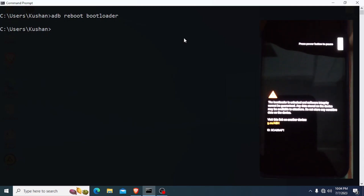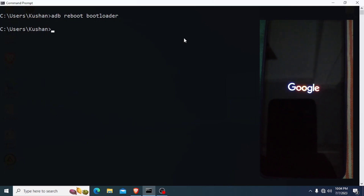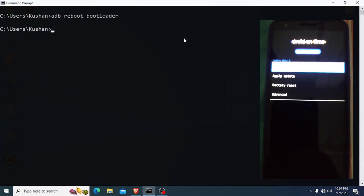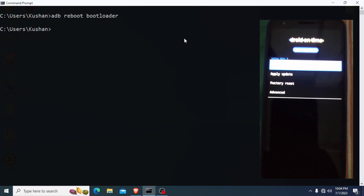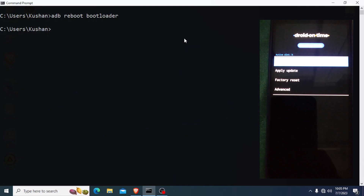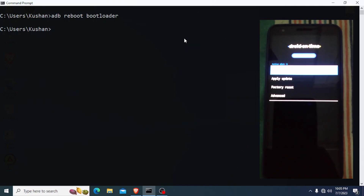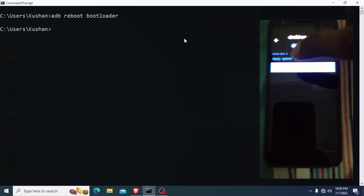Then I press the power button to confirm. Now you can see the recovery mode screen. Next, I select Apply Update, then Apply Update from ADB.